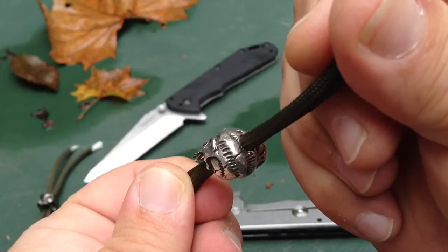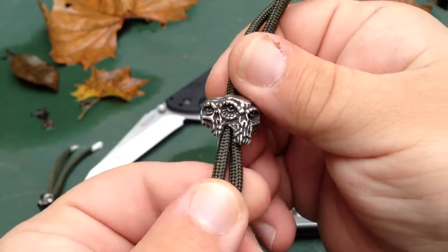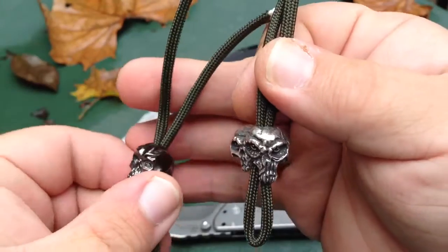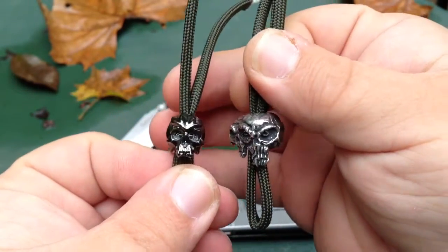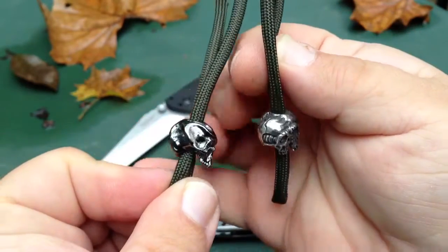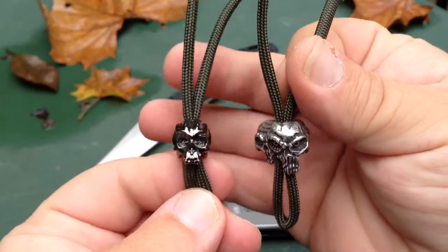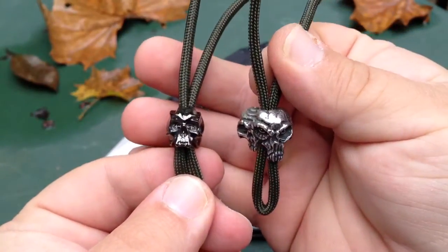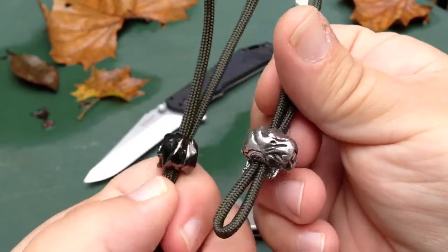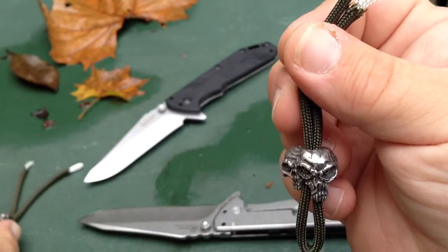See the top there. Nice fall day here, cool weather. It's a little bigger than your normal Schmuckatelli size — this is the cyber skull — from the side they're about the same, but front ways you can see just how much wider that is. So it has a nice heft to it; might be more suited for your larger folders or larger fixed blades.